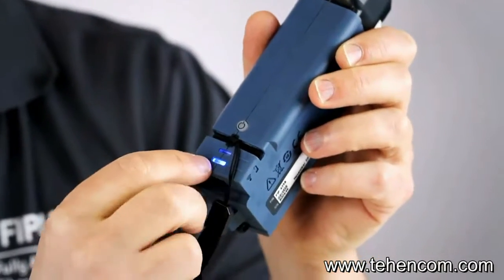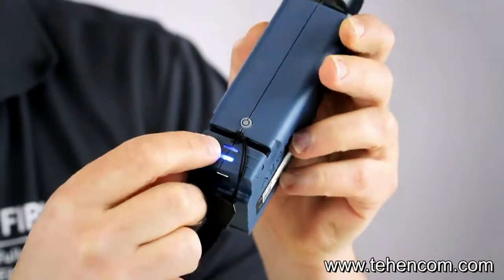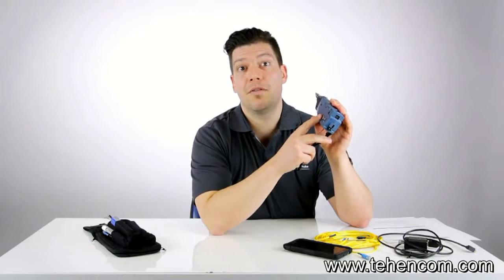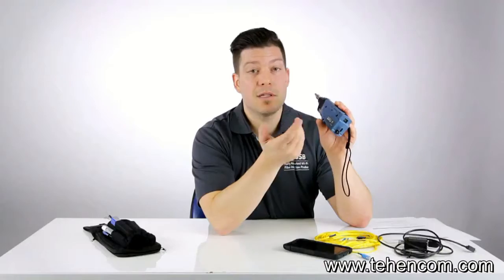At the bottom, you have the Wi-Fi indicator that tells you there's a connection. There's also the battery indicator, and on the side — talking about the battery — this is a fully rechargeable battery that lasts for a full day of inspection. Also, in the door here, you can actually replace your battery, order one from Exfo, and install it yourself.